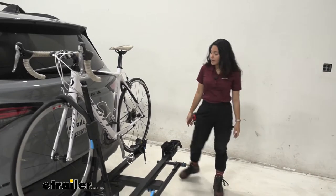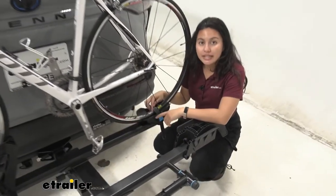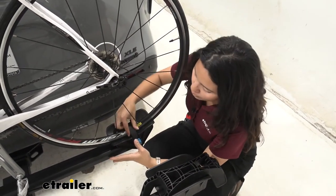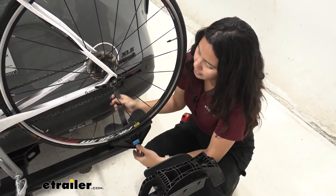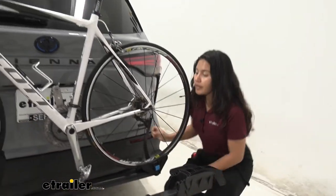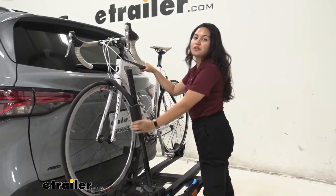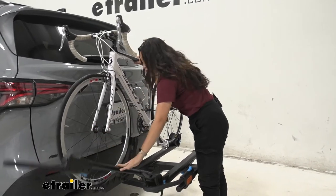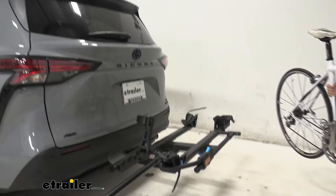Going over to the back, we have our rear wheel strap. This is where we start when we want to take our bike off. We press this lever, pull on that strap, and lead it over to the side so it doesn't get caught up in our spokes. Then go over to the front — hold on to your bike as you do so. Press this blue button, lift up on the mount, push that out, and just like that, we are ready to go for a bike ride.